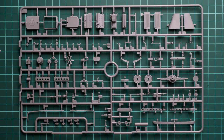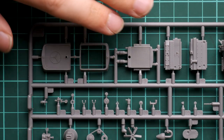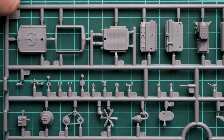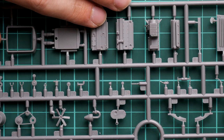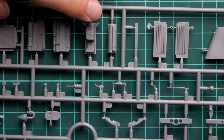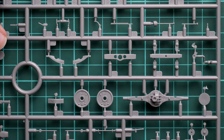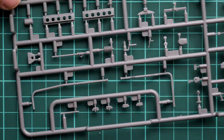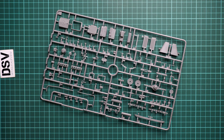Let's zoom out to see the whole sprue. Starting with the upper left corner — we have the radiator grill in plastic, which you can use if you prefer not to work with PE parts. Next we have the engine; the kit features a really nice engine and you can add wiring if you want more detail. We have separate bonnet panels so you can open the engine bay and display the motor inside. Then there are wheel axles, main frame and chassis parts, and suspension parts. Everything looks clean — I don't see any molding damage.